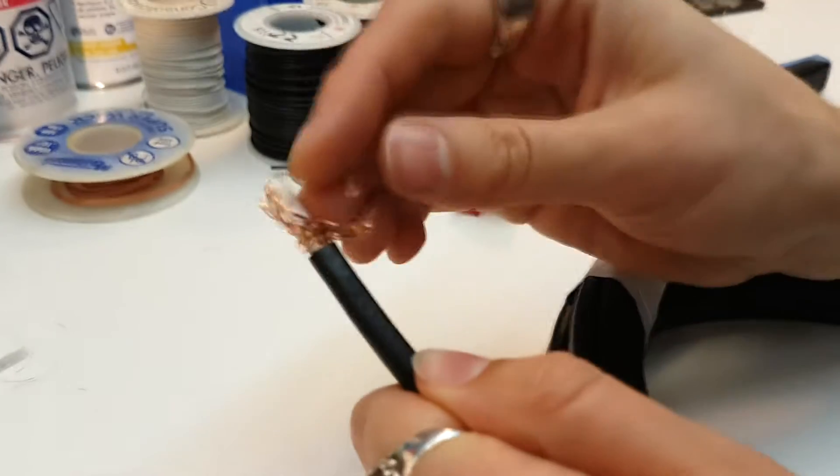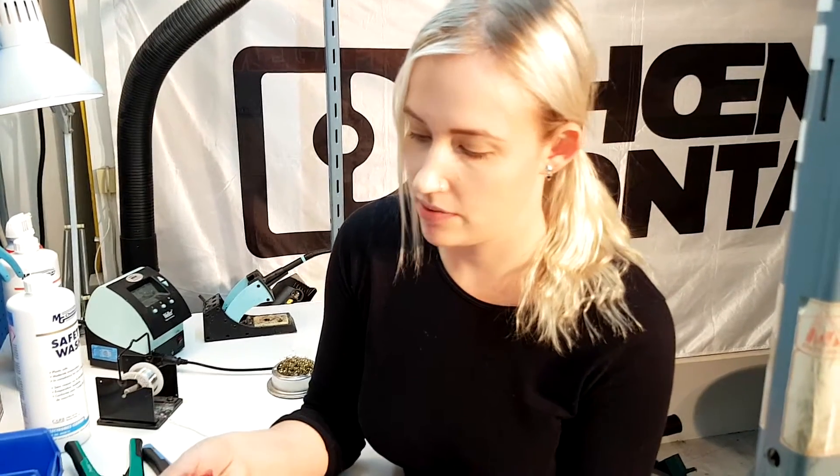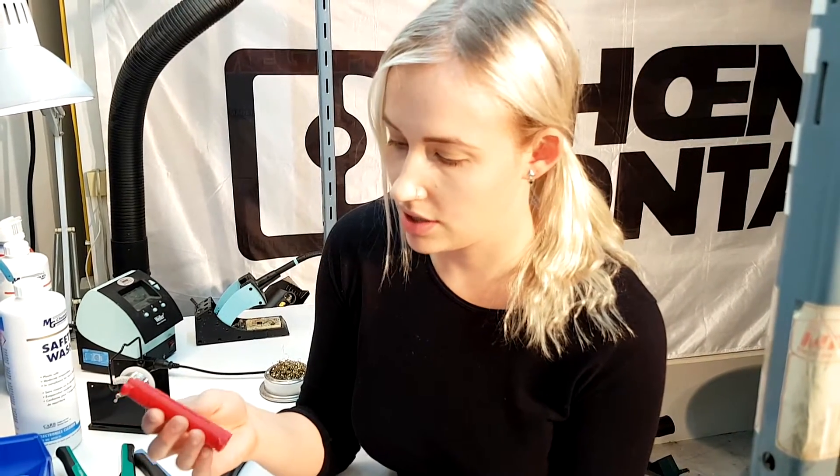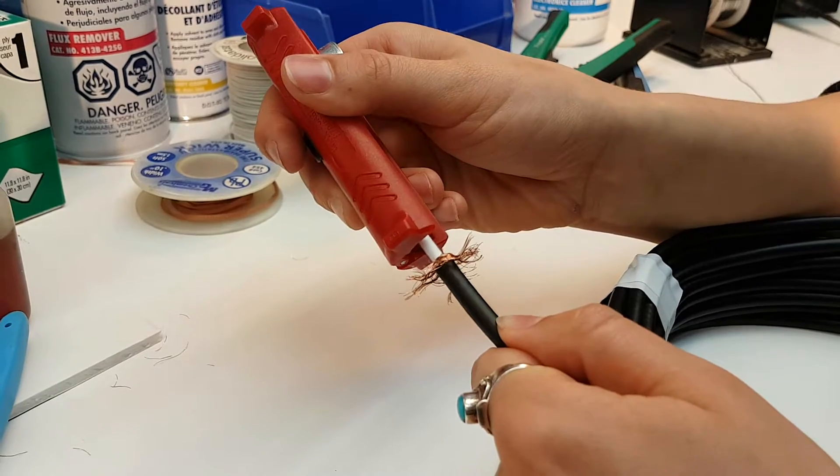Next, you'll want to pull down the braid and remove about 5mm from the insulation. Take your cutters again, this time placing on side B and place it after the first ridge.